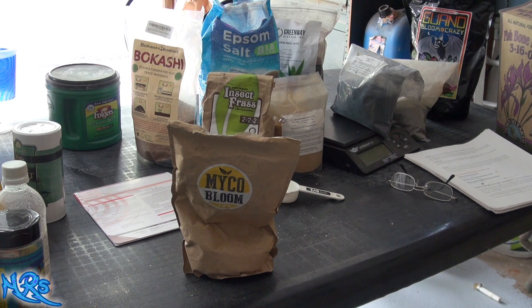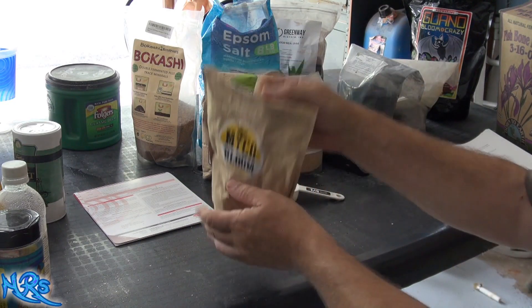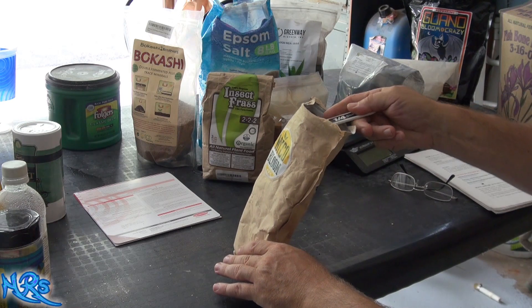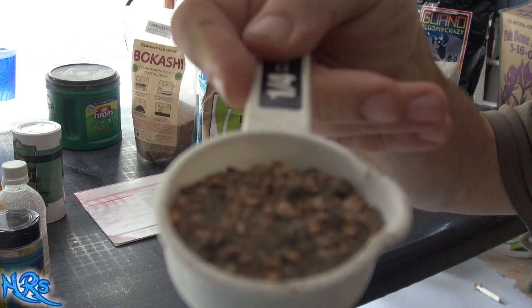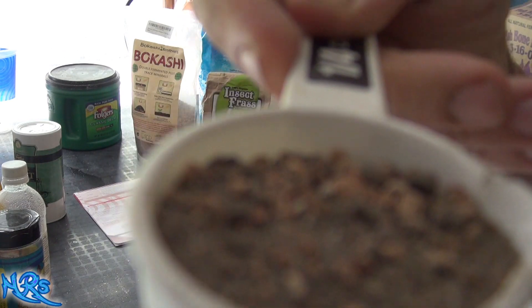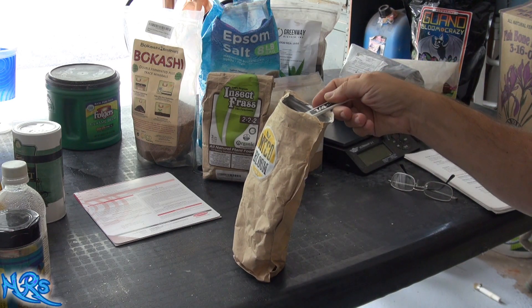When I get OCD about something I go 100% all in — I'd sell my house to make the best soil if I had to. I want to truly see the best results and test whether these products deliver. I've been using this product and I really like it. It's totally different from what I'm used to. You can see what it looks like — it almost looks like kitty litter. I think it's a kitty litter-type medium inoculated with mycorrhizal powder so the spores have a surface to stick to.